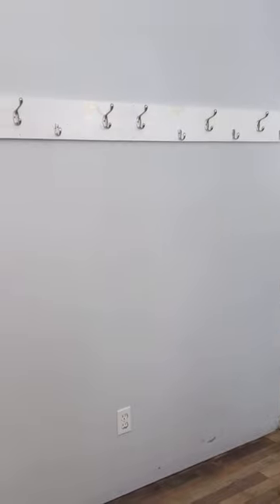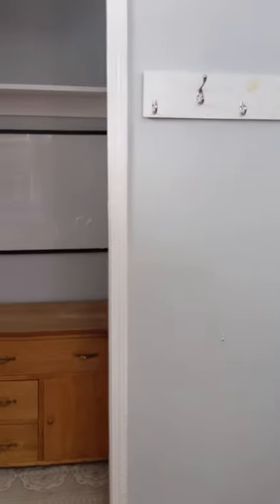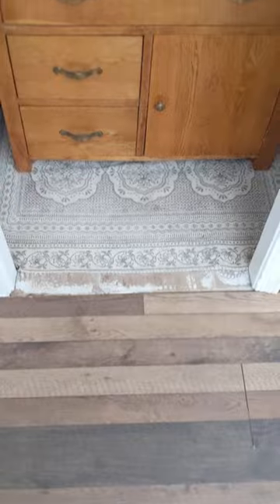I sat on this project for a while while trying to figure out a cheap way to make it work for now, because this whole area is going to be completely redone once the basement remodel is done. But for now, I need a budget-friendly solution to make this temporarily work out for us.